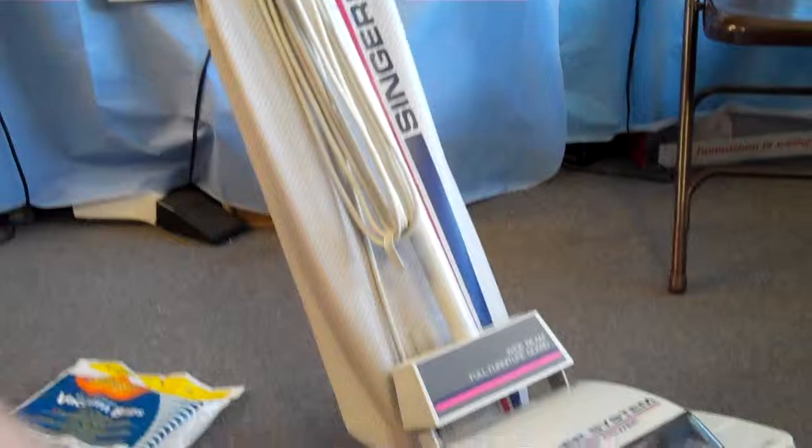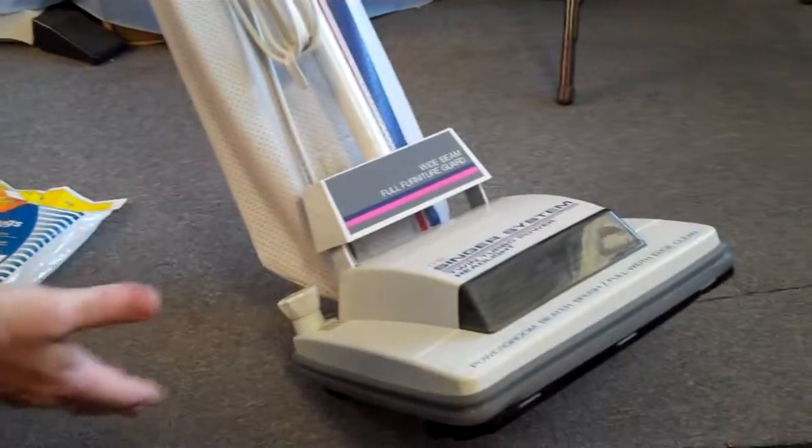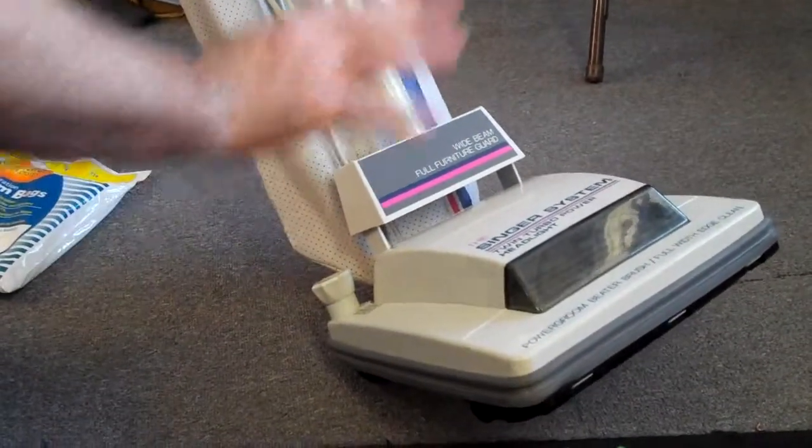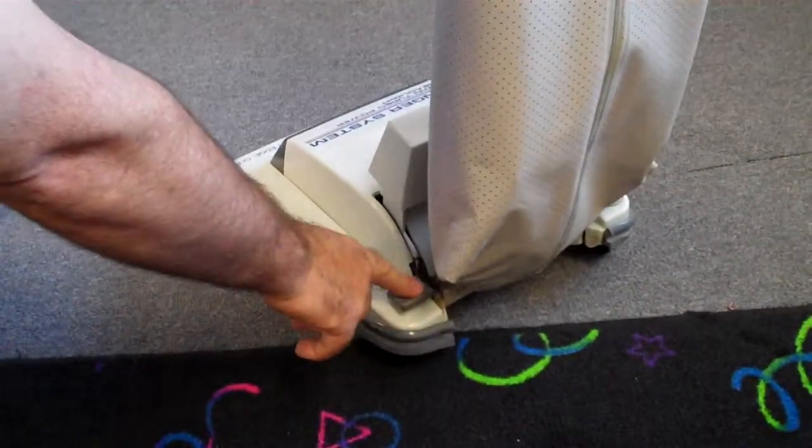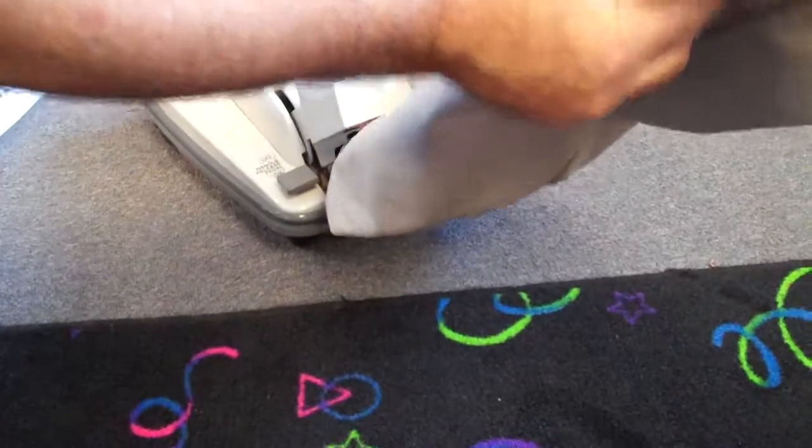Another thing that people always ask about these machines is they always want to know how to turn it on. This is an older style machine. To turn the machine on, you plug it in the wall, and as soon as you hit the handle release and bring the handle down, it turns on automatically.